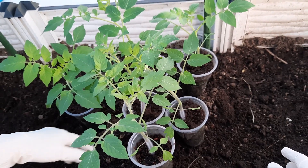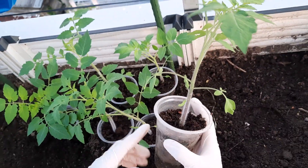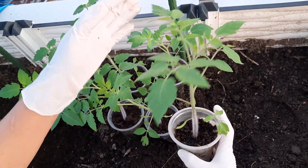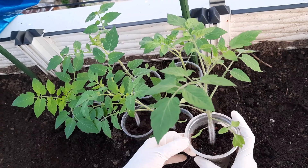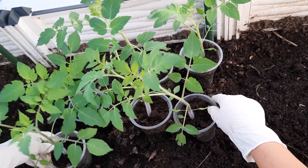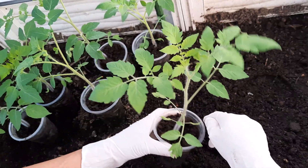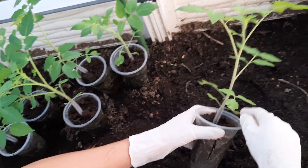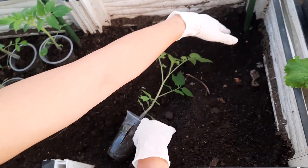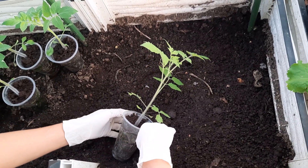Cây cà chua cherry của mình như thế này là đã đem trồng được rồi. Vì mình ươm ở cái chậu nhỏ cho nên như thế này là đã đem trồng được rồi. Nếu các bạn ươm ở chậu lớn hơn thì nên để cây lớn gấp đôi như thế này rồi mới đem đi hạ thổ trồng. Nhân tiện mình sẽ chia sẻ cách cuốn gốc, khoanh gốc cà chua luôn. Cây nhỏ như thế này thì mình sẽ trồng và chia sẻ cách cuốn luôn.